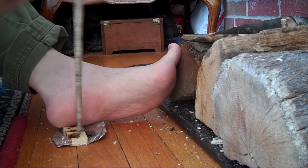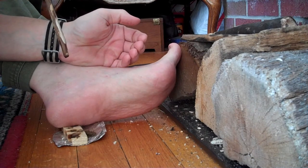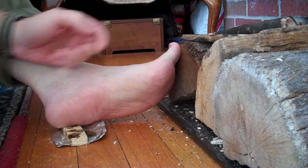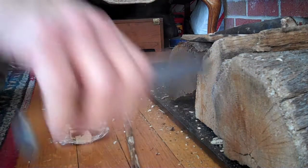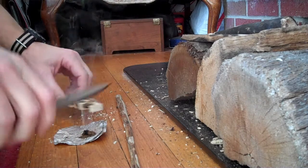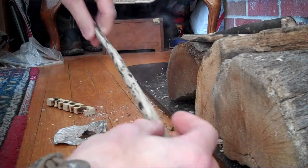I'm going to go ahead and put it in the middle. That worked. Balsam fir, hearth, royal empress tree spindle.